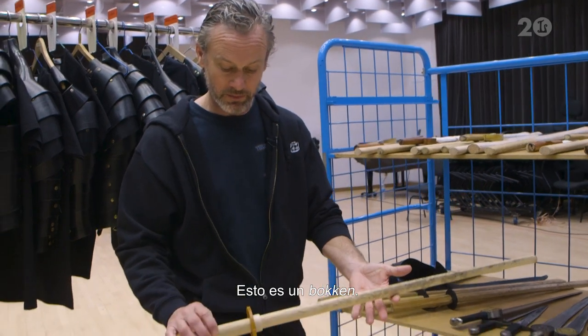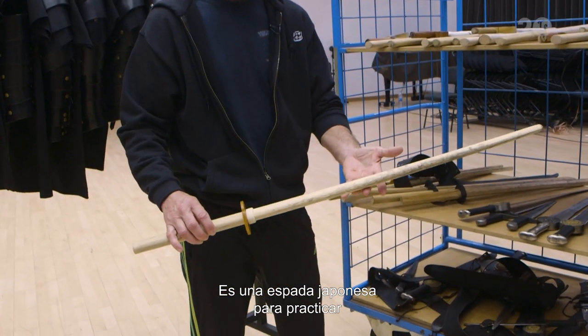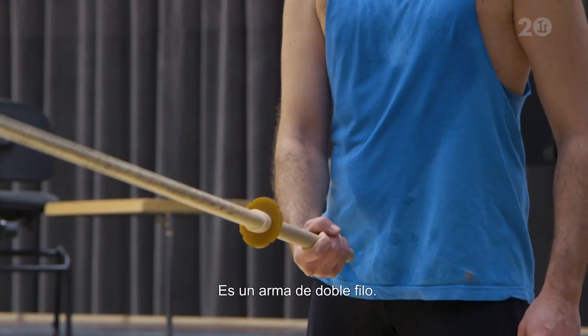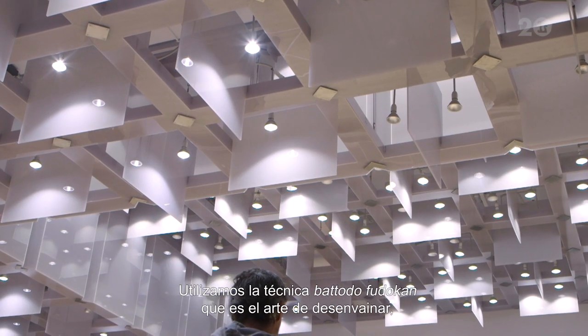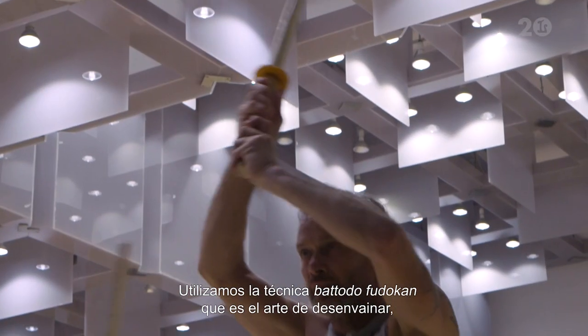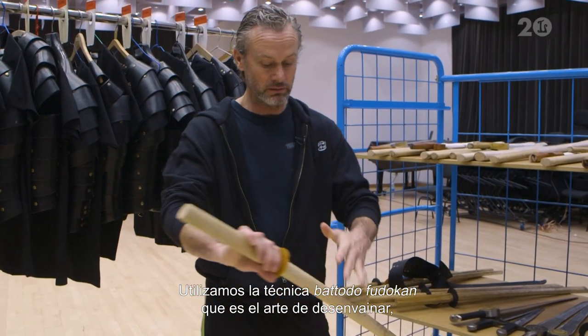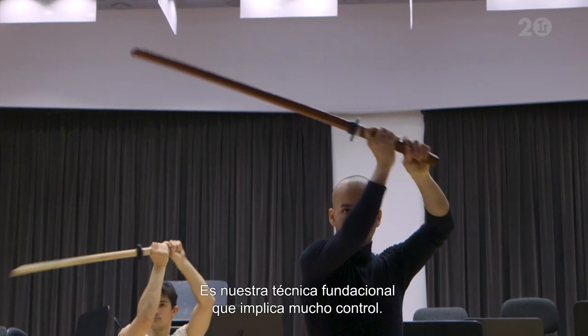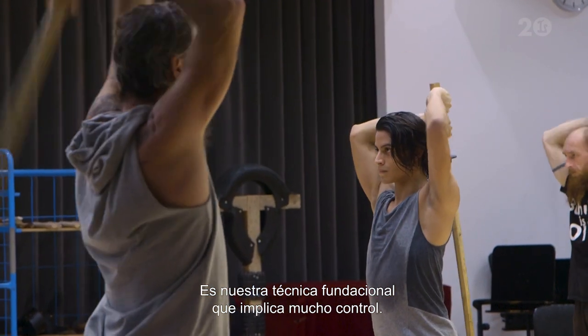So this is a bokken. It's a Japanese wooden practice sword, the length of a katana. It's a double-handed weapon and there's a very particular technique called bato-do fudekan which we use, which is the art of drawing. So you draw and you cut. It's our foundation technique. It involves a lot of control.